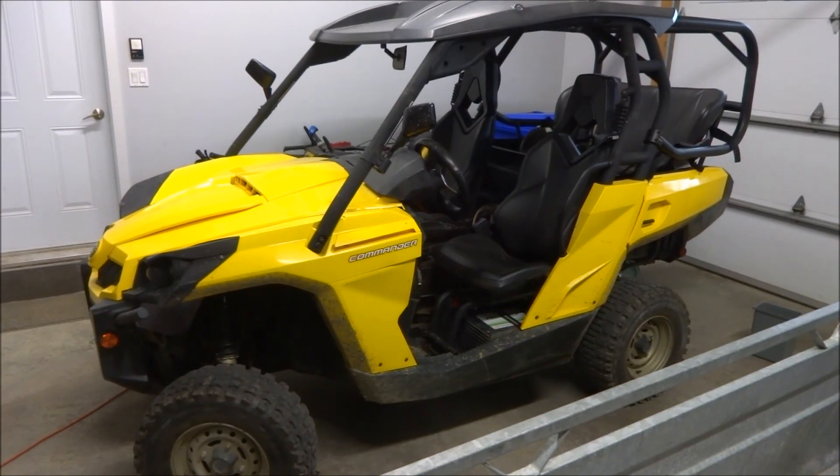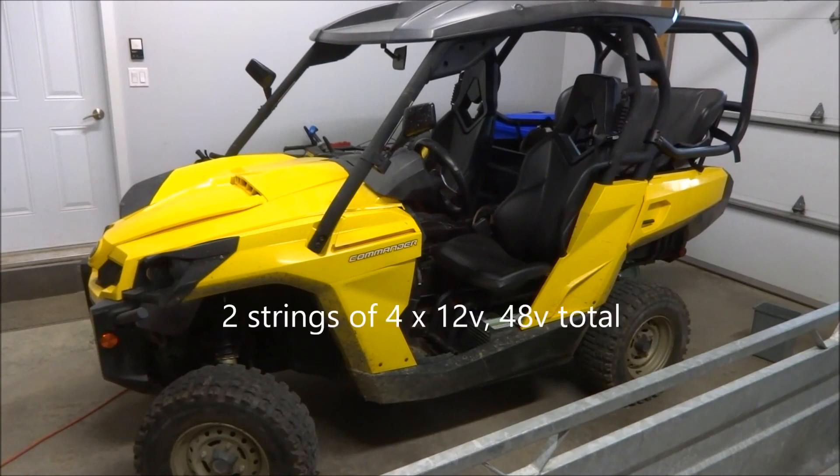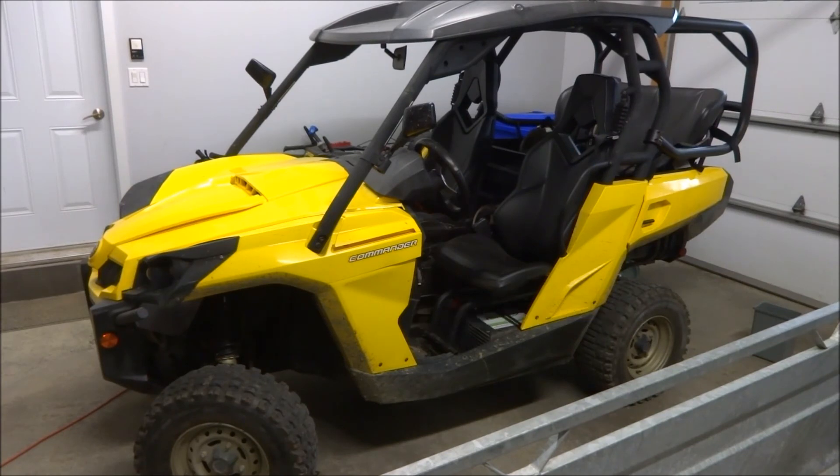Just to finish the season and try it out, I only put four batteries back in — two strings of four cells in series — so a 48-volt system. That gave me the right voltage, but without the right capacity with weak cells, I got about five kilometers of range. Just enough to putt around my property, have fun, and make sure everything else was okay.